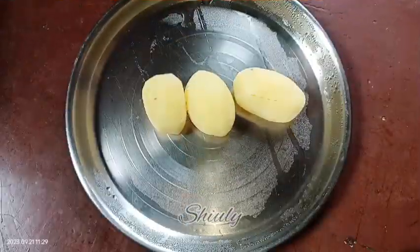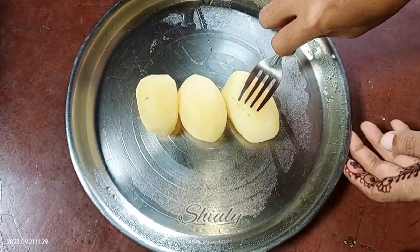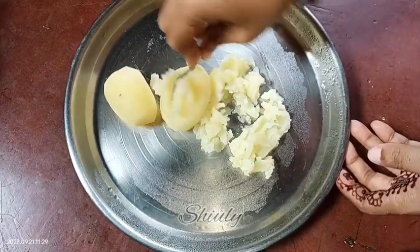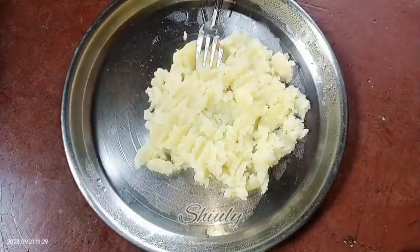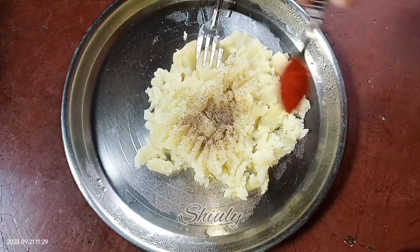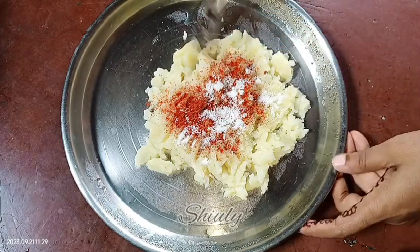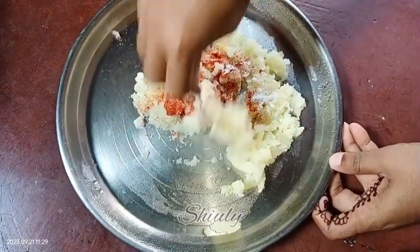For making these chewable potato bites, I have taken three boiled potatoes and now I need to mash them. I am using a fork — you may use a masher, your hand, or a rolling pin, there is no problem. I am adding one-fourth teaspoon of black pepper powder, half teaspoon of red chili powder, and half teaspoon of salt according to taste. Now I am mixing a little again and we need to add some flour.